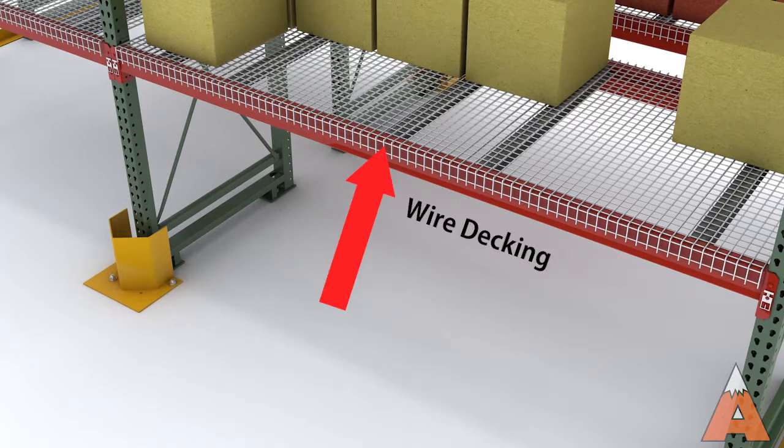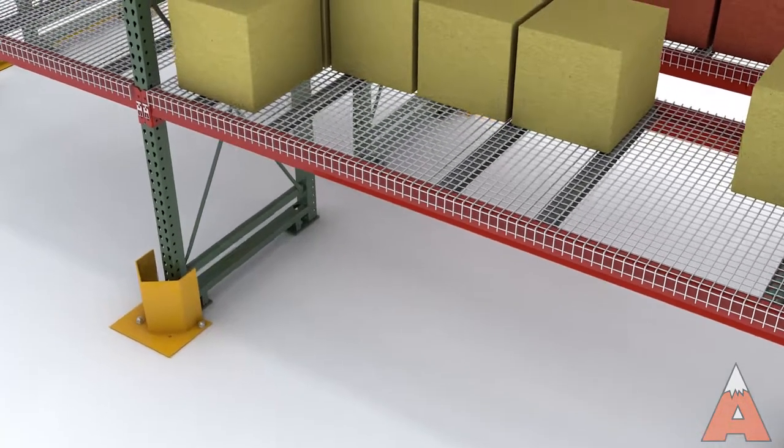Wire decking is a common pallet rack accessory used to prevent cartons or open cases from falling through the rack and to provide extra support for pallet loads. There are a variety of decking options available depending on the application and pallet rack type.